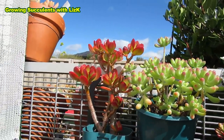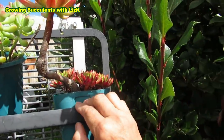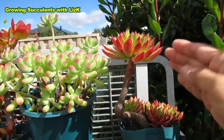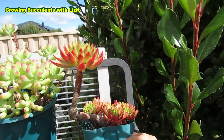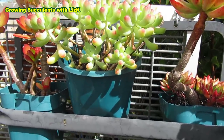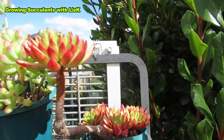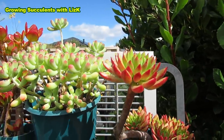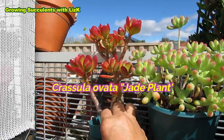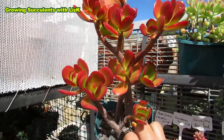Now this baby here — this one is fine. Ceto... oh Cetoliva, sorry, my brain is not with me, I haven't had my coffee. This Cetoliva can stay here. But this beautiful Crassula — we have to bring this one inside. Look at the color.